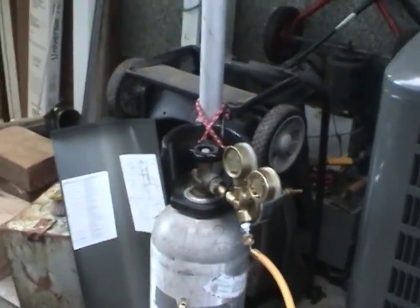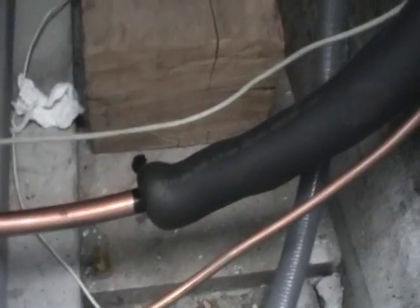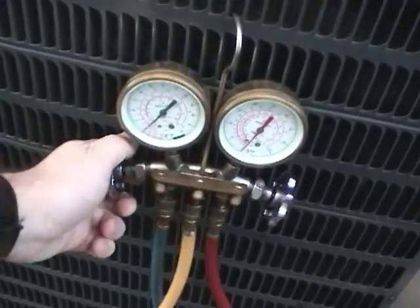Before starting brazing, I'm going to turn on the nitrogen. Connect it up to the gauge set and then to the service port, which will flow through the line, then just turn that on and get started.